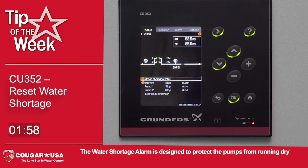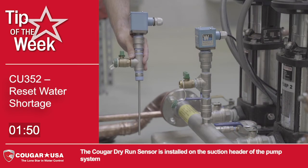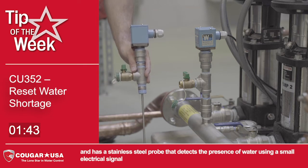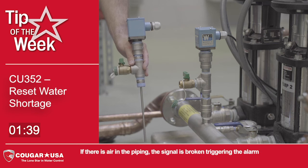The water shortage alarm is designed to protect the pumps from running dry and is mostly used when the pump suction is pulling from an atmospheric storage tank. The Cougar Dry Run Sensor is installed on the suction header of the pump system and has a stainless steel probe that detects the presence of water using a small electrical signal. If there is air in the piping, the signal is broken, triggering the alarm.